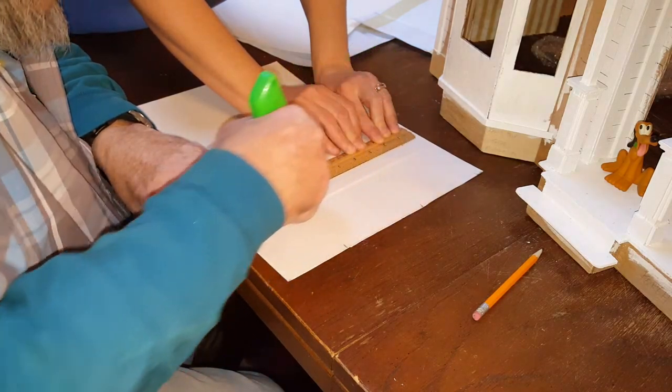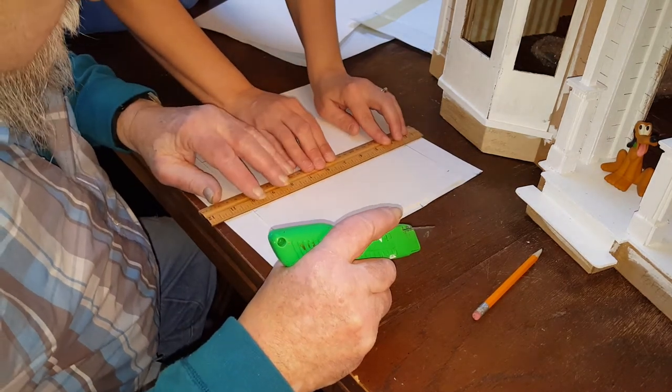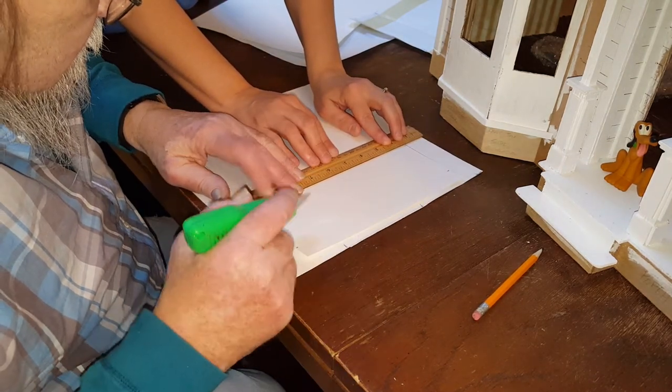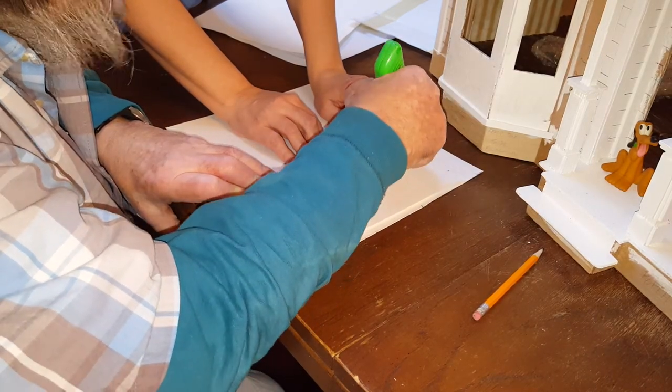It's always good to have somebody to help you hold it because otherwise it could possibly move. Score the back edge very lightly. There you go — one line. You're not cutting through the paper.